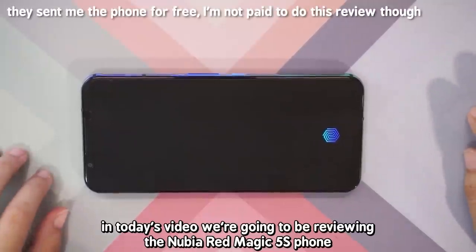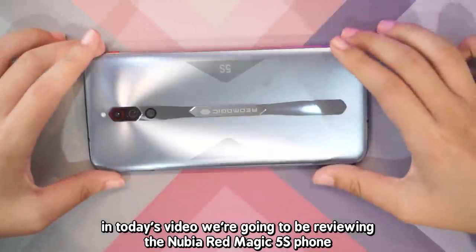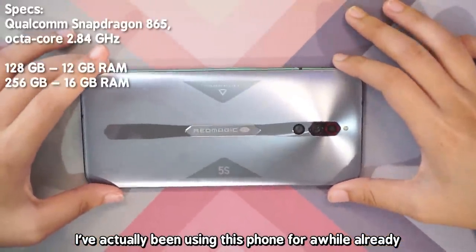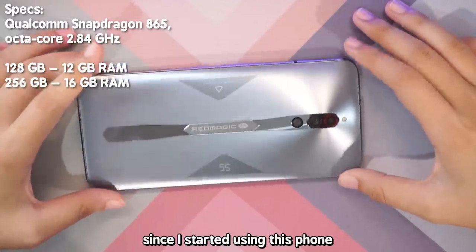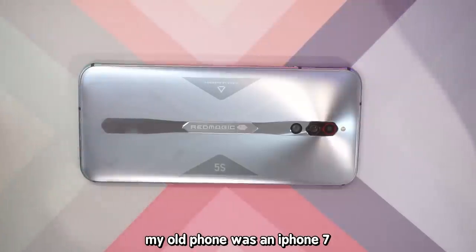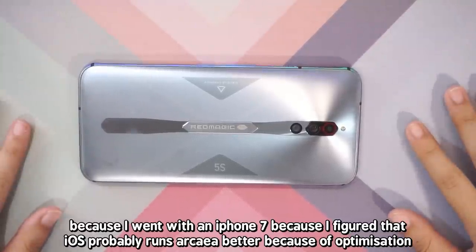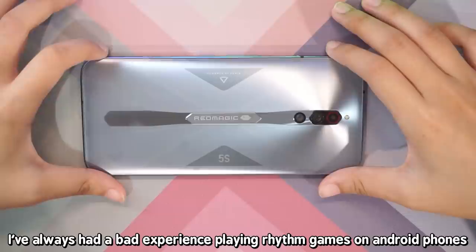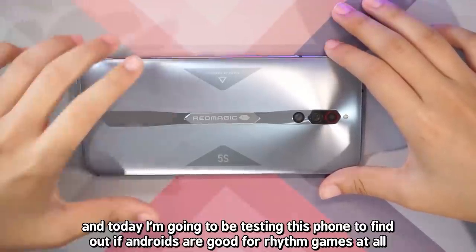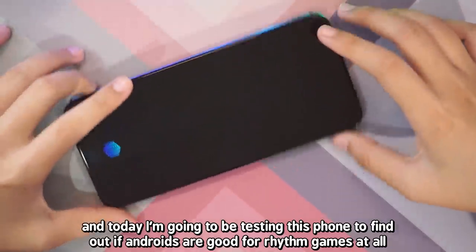Hello everybody! In today's video, we're going to be reviewing the Nubia Red Magic 5S phone. I've actually been using this phone for a while already — about 2-3 weeks. My old phone was an iPhone 7 and I've always preferred Android phones. I went with an iPhone 7 because I figured iOS probably runs rhythm games better because of optimization, but I've always had a bad experience playing rhythm games on Android phones, so today I'm testing this phone.